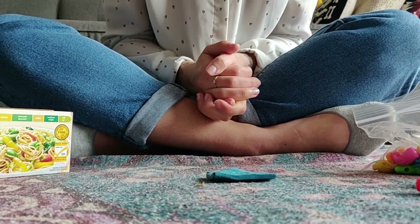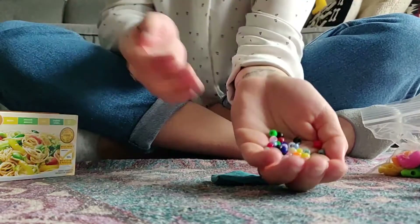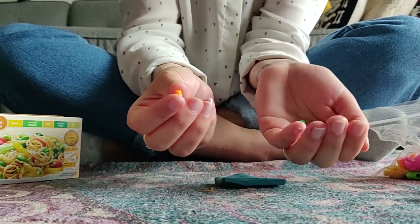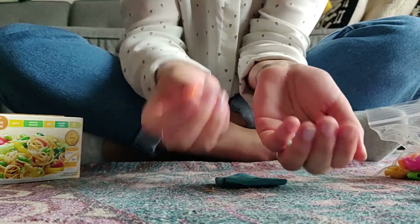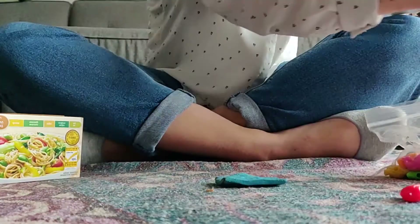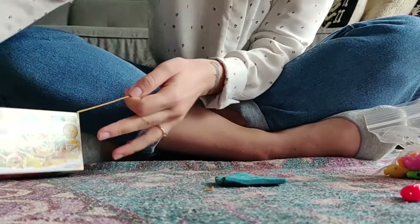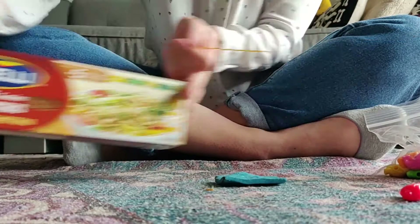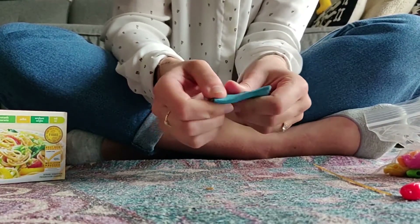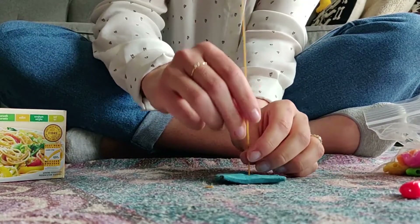All you need for this activity are some small beads, but anything small with a hole will do — so you can use Cheerios or Froot Loops or beads. I also have some big beads here. You will need a dried spaghetti noodle, and you're gonna need something sticky like play-doh or sticky tack, but even styrofoam will work. You just need something that you can stick your spaghetti noodle into.